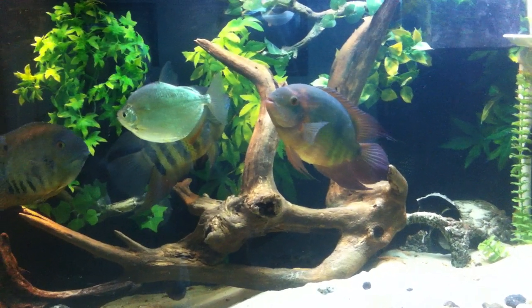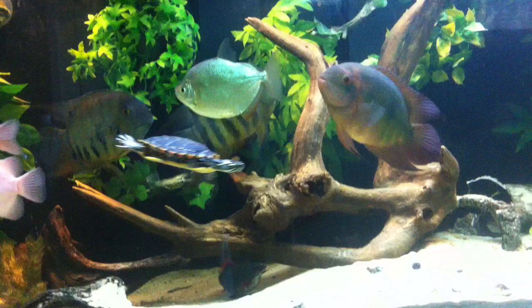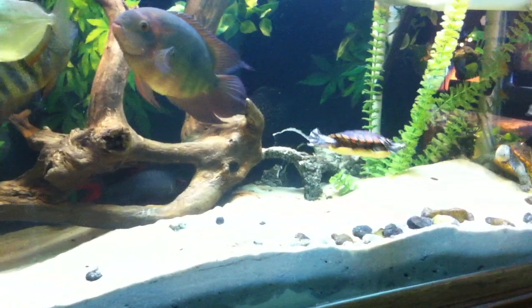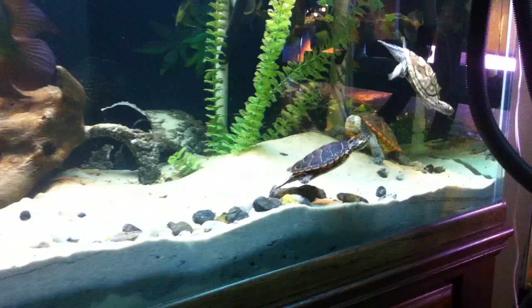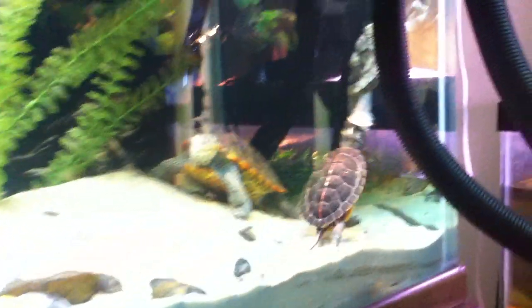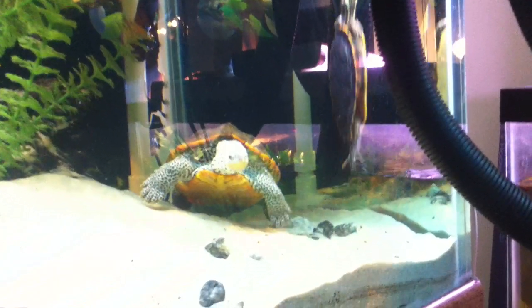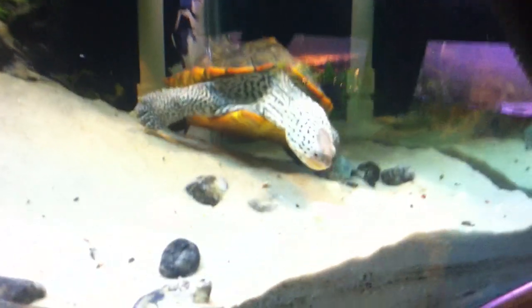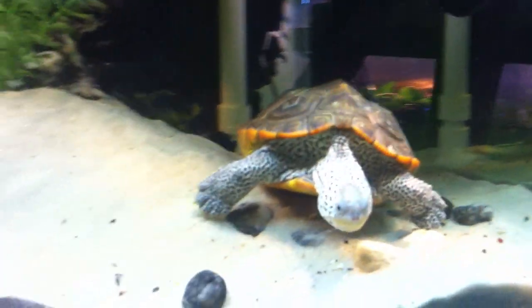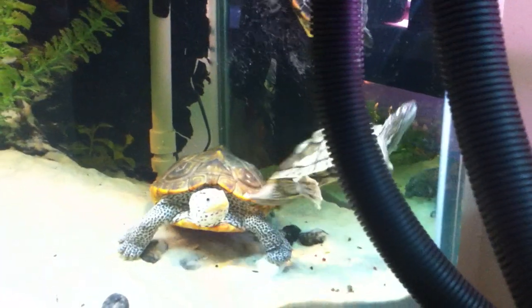This is my new 220-gallon freshwater turtle and fish tank, mostly South American cichlids. It's a southern painted turtle over here, male. There's my female northern diamondback terrapin, and over here with a little bit of glare, a Mississippi map turtle.